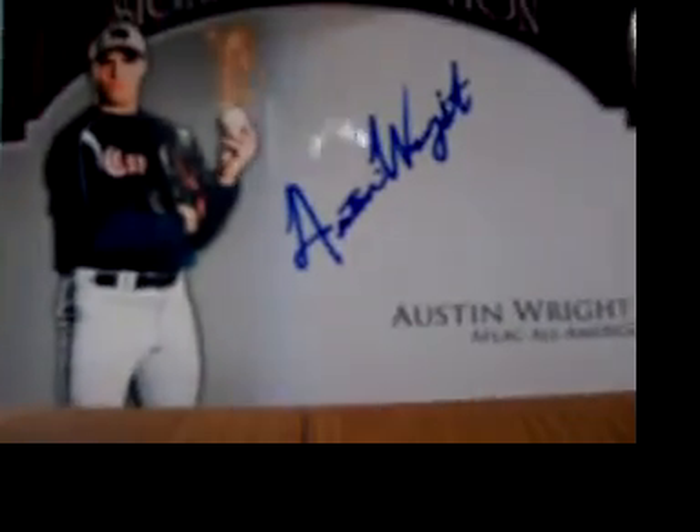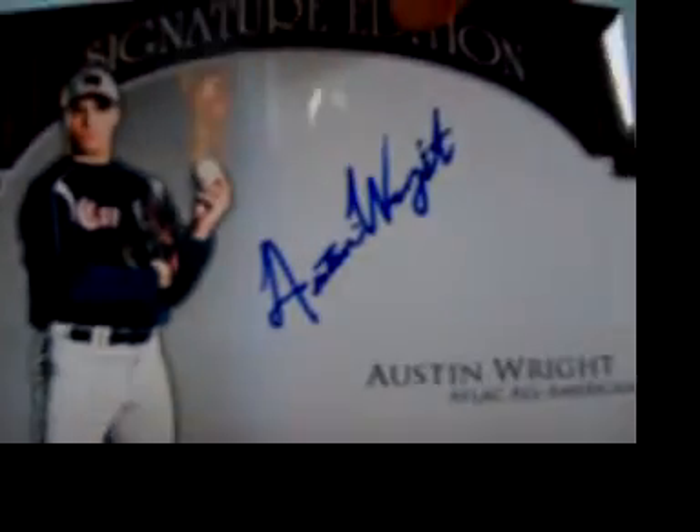And then I got this 4x6, and that's for Rockies Fan 33 of sportsgraphing.com.